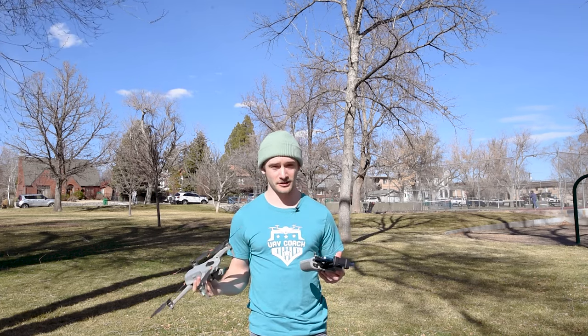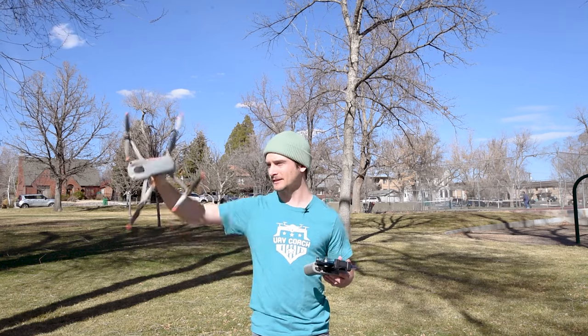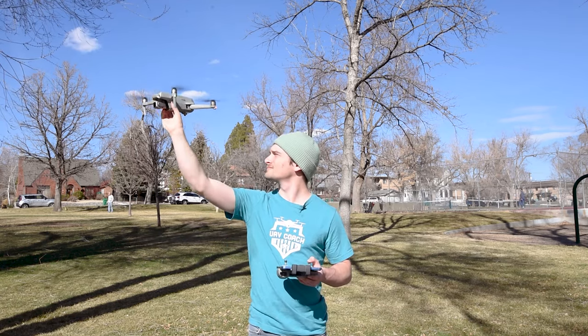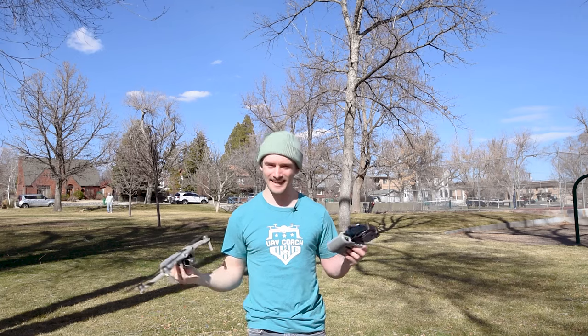Another trick: if you want to automatically stop the propellers when catching the drone, once you catch it, immediately flip it over and the propellers will stop. And they automatically stop. So that is how to hand launch and hand catch your drone.